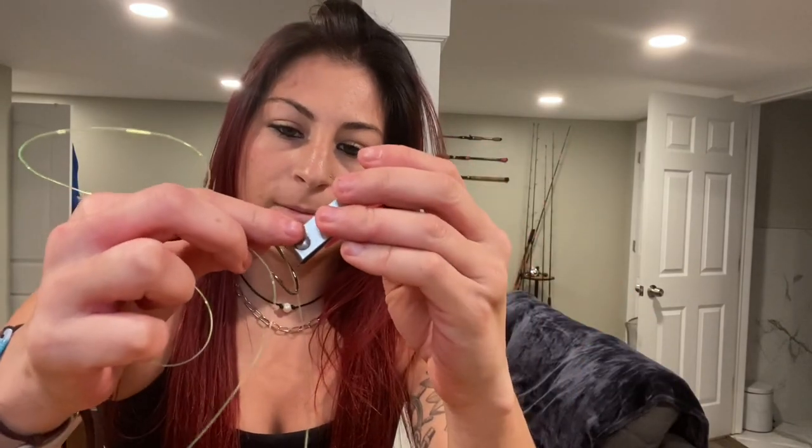You're all locked in, all cinched down, and you have a snelled hook. You're going to clip that tag end off and then cut your line accordingly to whatever you're using it for — whether it be wreck fishing, where you need something a little bit shorter so you can attach to a dropper loop, or if you're going for a fluke, you're going to use something a little bit longer.